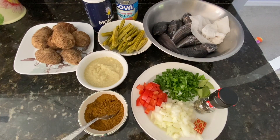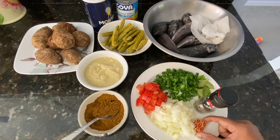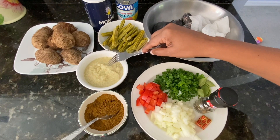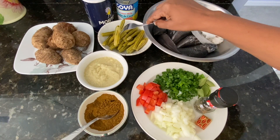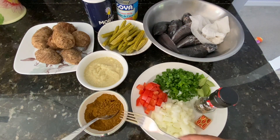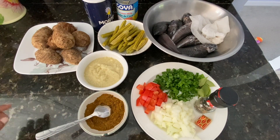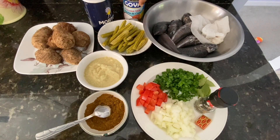So friends, these are all the ingredients we're going to need to cook the hassa. I have here some black pepper, one Maggie cube, onions, curry leaves, some scallions, tomato, and this is blended seasoning. I have garlic, onion, pepper, and some thyme. I have some saijan or moringa — I had this in the freezer so we're going to add that. And in here I have garam masala, some curry powder, and some cumin powder.